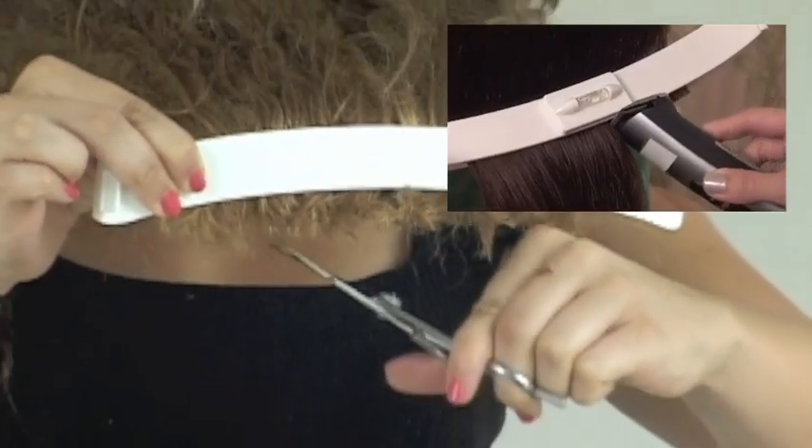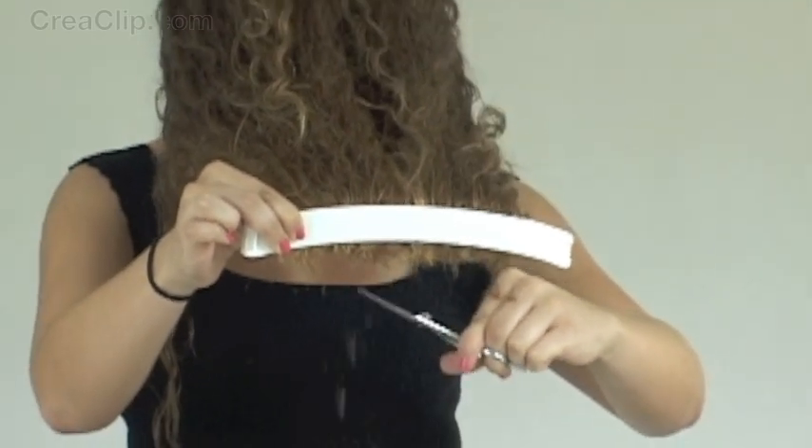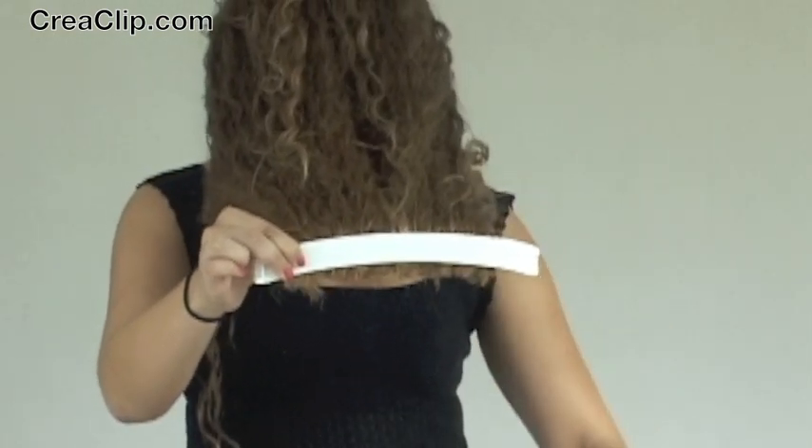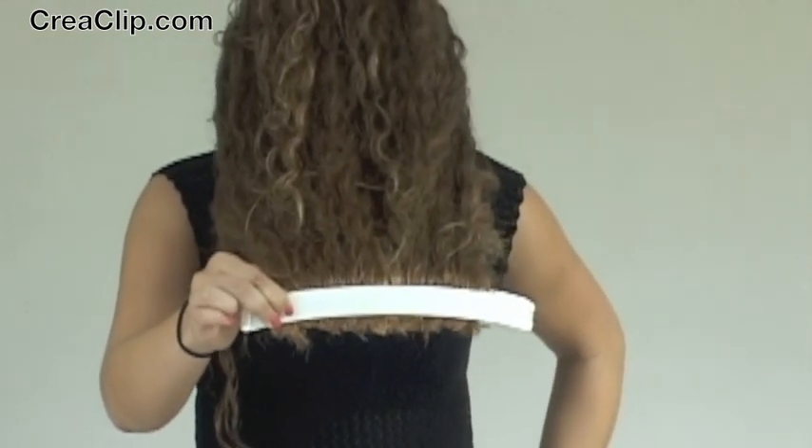You can also cut with a trimmer for a full blunt look. Remember, trim a little bit at a time. You can always go back and cut more.